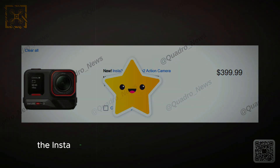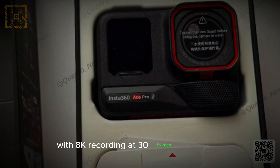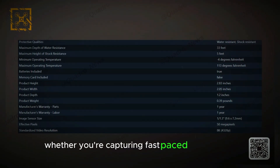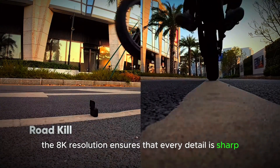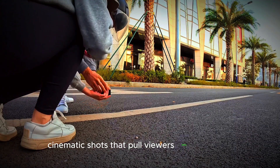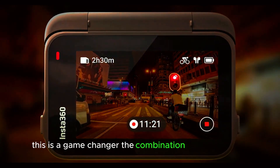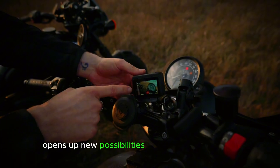When it comes to video, the Insta360 Ace Pro 2 takes things to the next level with 8K recording at 30 frames per second. The result is stunningly clear video with a much wider field of view than its predecessor. Whether you're capturing fast-paced action shots or sweeping landscapes, the 8K resolution ensures that every detail is sharp and immersive. The greater field of view is perfect for those wide, cinematic shots. For content creators who need the highest quality video and the flexibility of a broad viewing angle, the combination of 8K resolution and a wider field of view opens up new possibilities for creative storytelling.